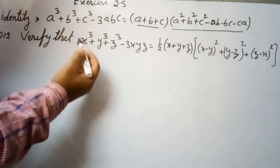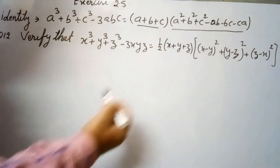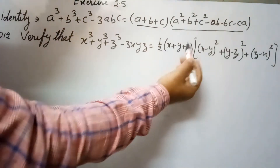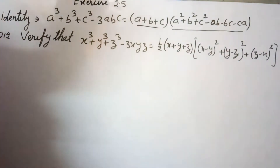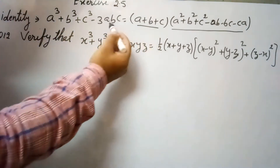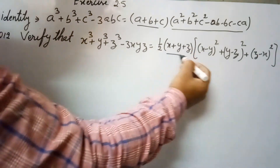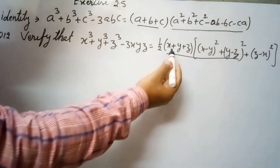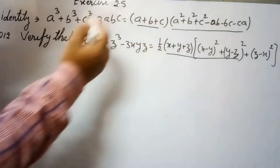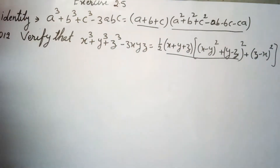The question is to verify: x³ + y³ + z³ - 3xyz equals half of (x + y + z) into [(x - y)² + (y - z)² + (z - x)²]. We will use a known algebraic identity here. Starting from the right hand side, we will open the squares, multiply inside, and ultimately reach the left hand side.